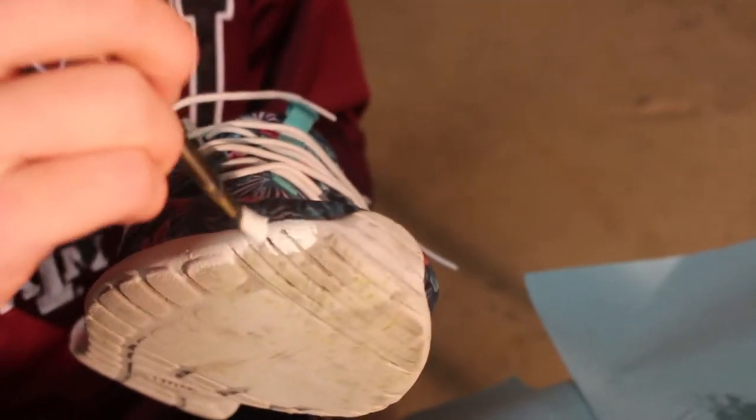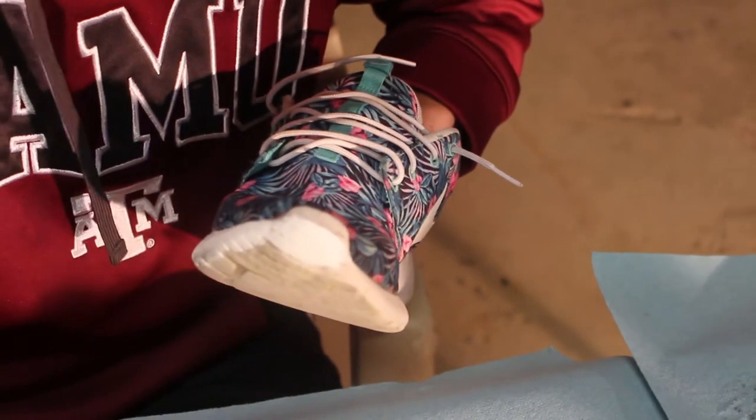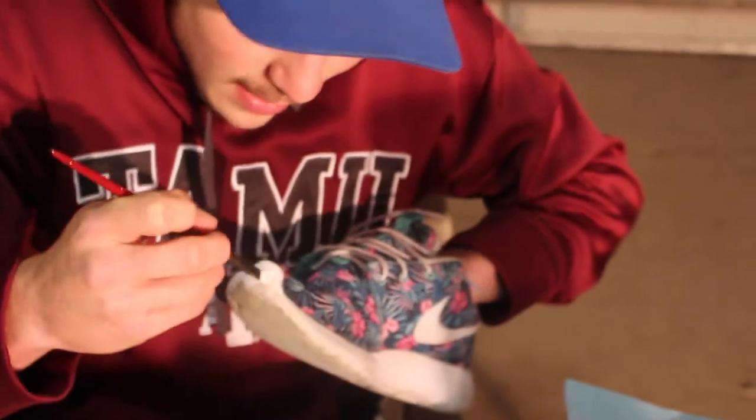Look at the difference in color — holy crap. I gotta be careful here. I don't want to get it on the upper part of the shoe.